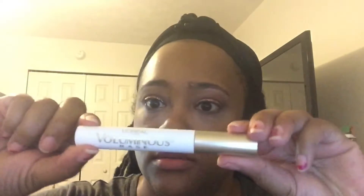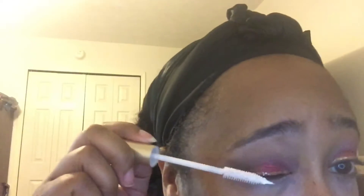Mascara time! I use this L'Oréal Voluminous base just to coat and give me a brighter color. I go in on the bottom first so it doesn't get all over the place — it's just like a white coat. Going in on the top too. If you get a little boo-boo, just let it dry and it'll come right off. So just leaving that there and keeping it moving.